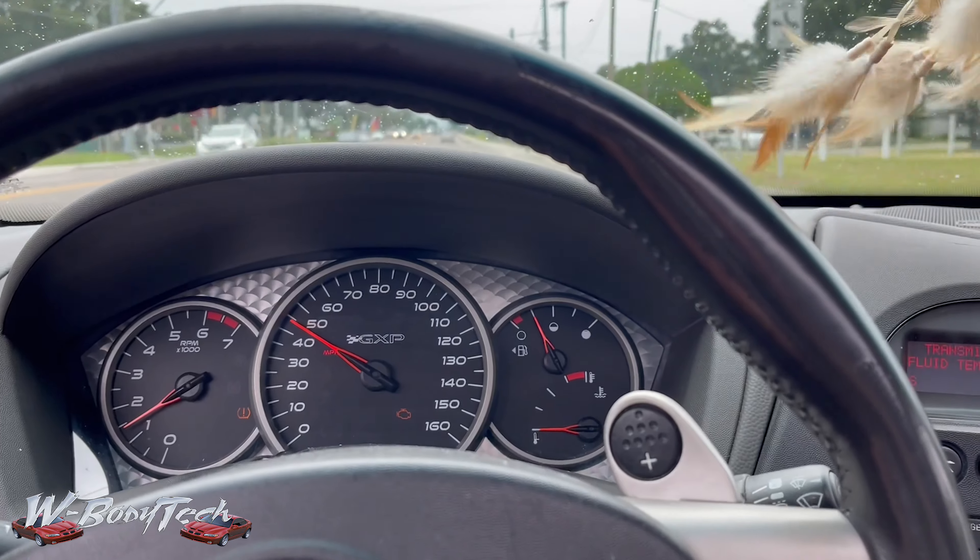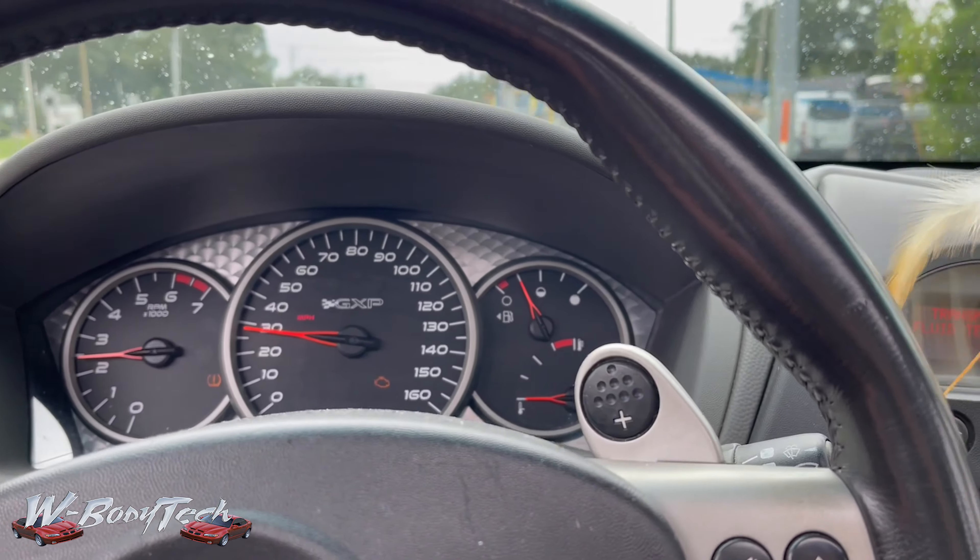That's a soft pedal — that's a great pedal. Yeah, they feel really good.